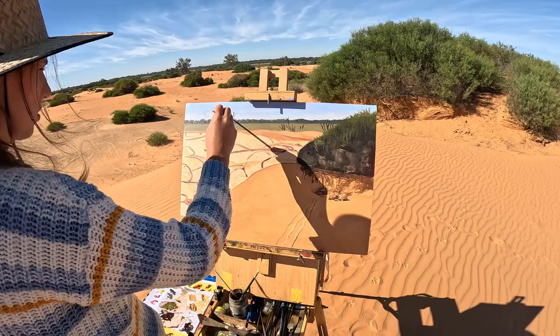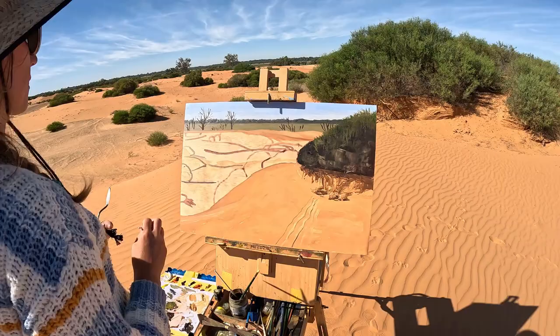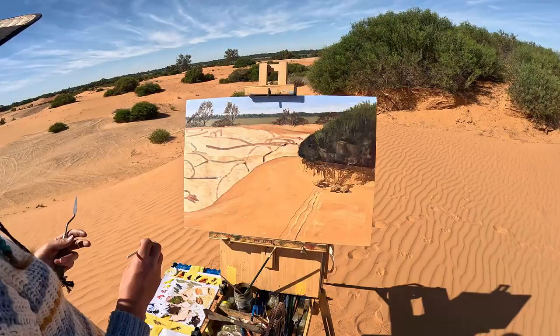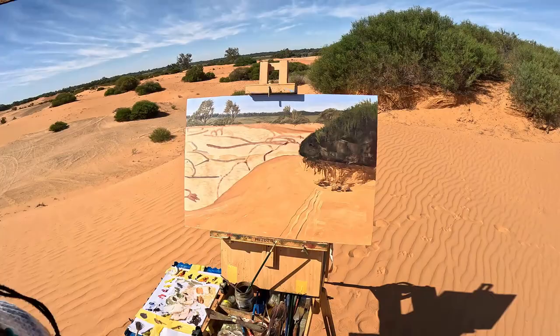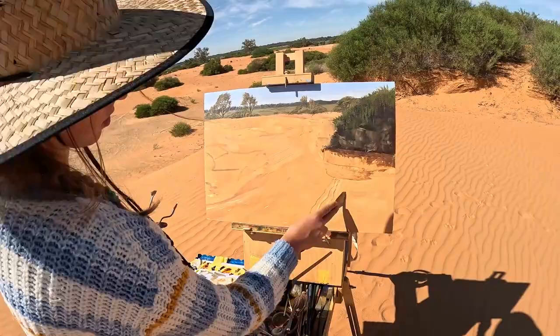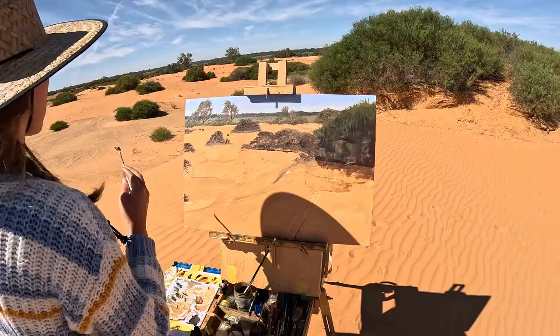Looking back at it, this painting is already looking pretty good, but at the time I didn't have a lot of confidence in it. The day before I had done a painting I was completely unhappy with, and it knocked me about a bit — made me feel like maybe I'm not a good painter, which I don't usually doubt. But every now and then there's a moment where I think, oh, what am I doing? So because of that bad painting the day before, I was really struggling to see this one as going okay. Watching this time-lapse back, I think it actually looks all right even in these early stages.